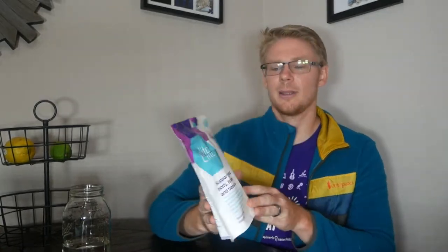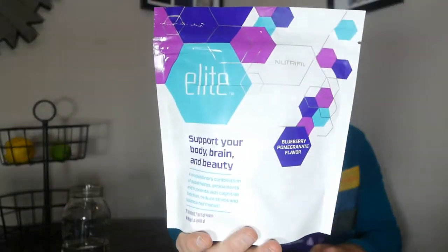Hey everybody, my name is Zetho and I'm from The Perfect Nutrition, and today we're reviewing Nutrify's Elite product. Cool packaging — I'm a big fan of the colors — but we're gonna dive in and see what it is, what it's used for, and everything like that.